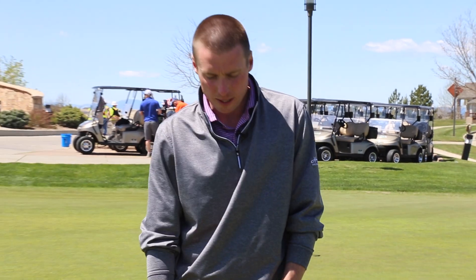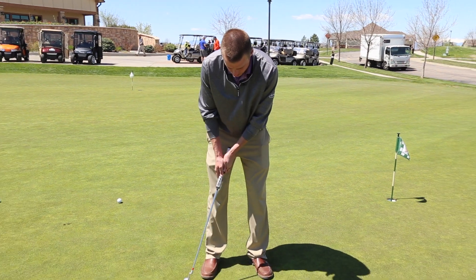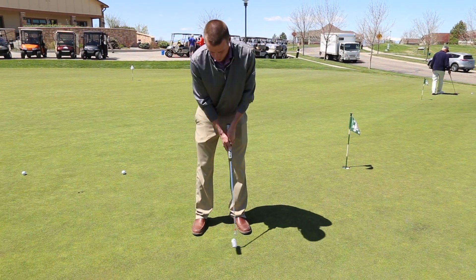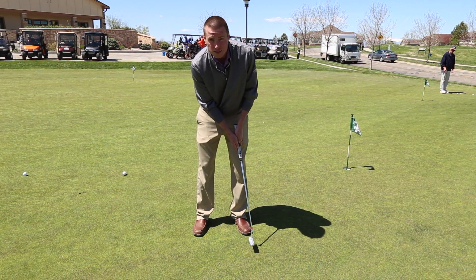When we are learning to hit a putt different distances, we need to make sure that we are always going to be symmetrical in our putter swing — meaning that if I bring it back to my right toe, I need to follow through at least to my left toe.